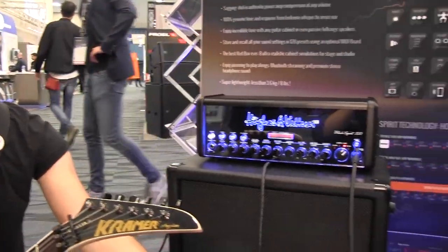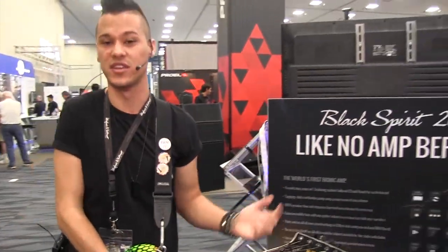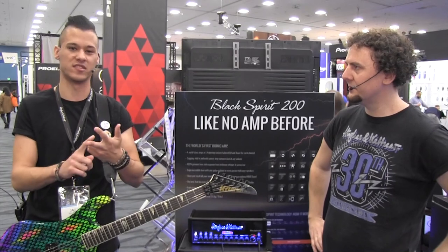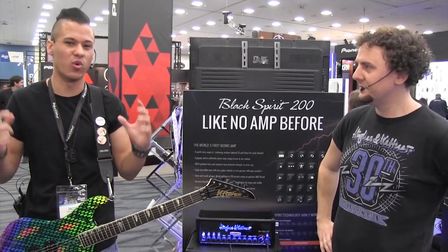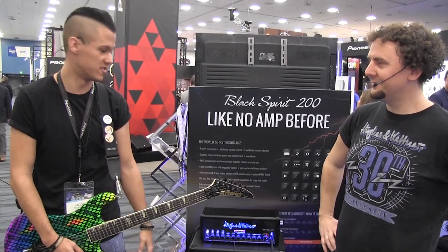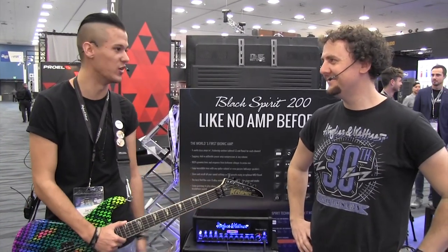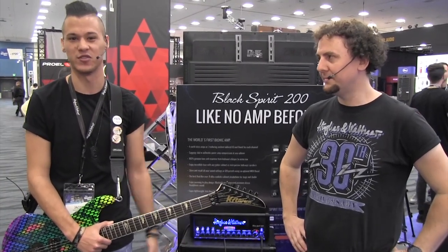As the guitar player on America's Got Talent, Jacob has to work with a wide variety of contestants every week — whether it's a Justin Timberlake song, a Jennifer Lopez song, or someone who wants to play Alice Cooper and Aerosmith. He needs one amp that can do it all, and the Black Spirit 200 is one of the most user-friendly things he's ever used. It's not a spaceship — it doesn't take rocket science — it's straightforward, rock and roll, with lethal in-your-face tone.